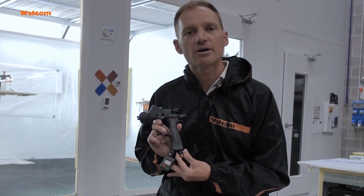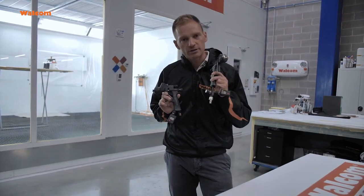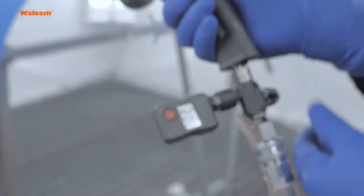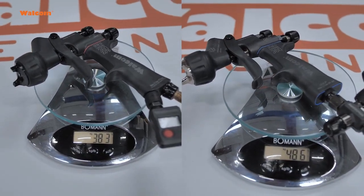We do have an integrated regulator, so the air regulator now is integrated in the spray gun, versus the air regulator that we had on the 360 light that was separate. So overall we have a less bulky spray gun, even more compact, even lighter.